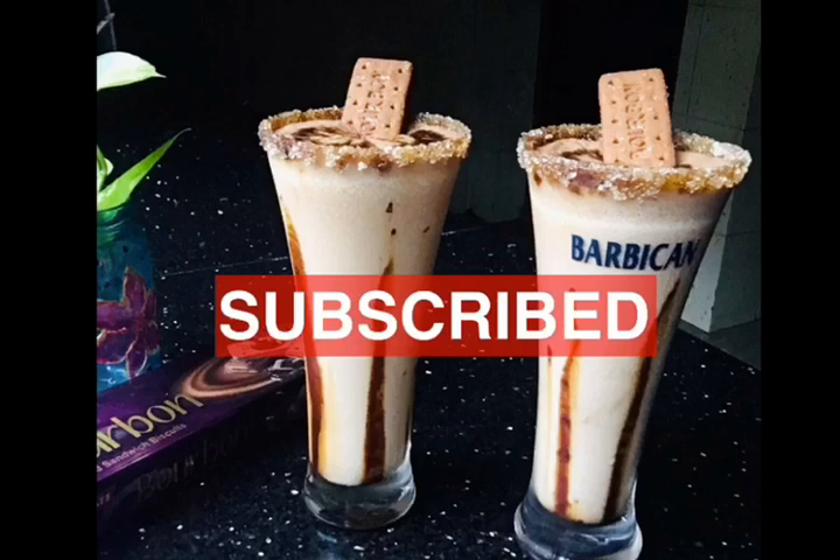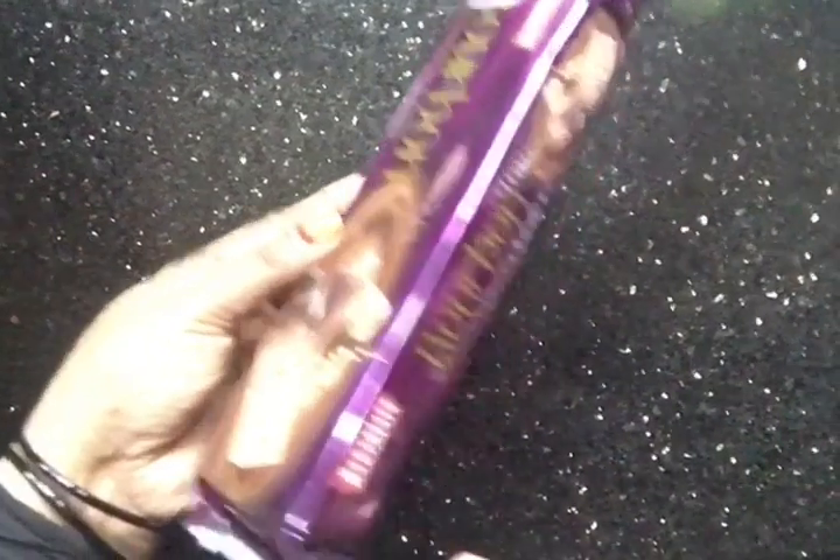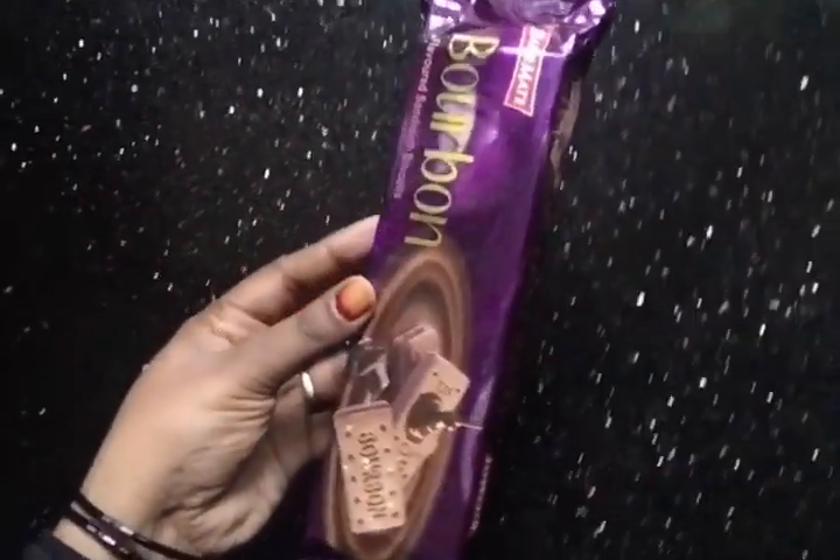Subscribe to my channel and click on the bell icon. I am going to make a box of bourbon biscuit.